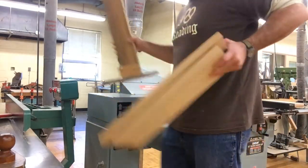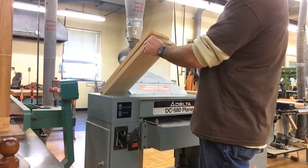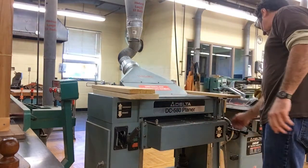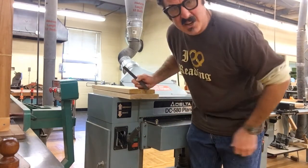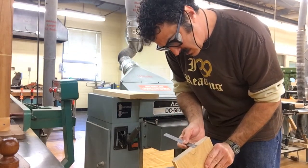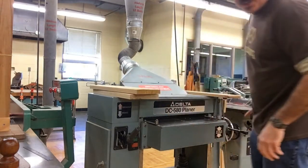I'm going to measure how thick they are. It looks like my bottom one is thicker, so I'm going to use that as my measuring point — about an inch and an eighth. The top one is about an inch. So I'm going to set this to my inch and an eighth; it's probably not going to cut anything.